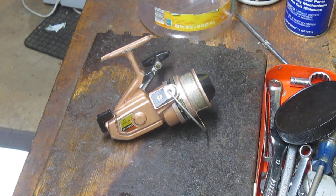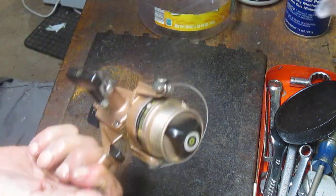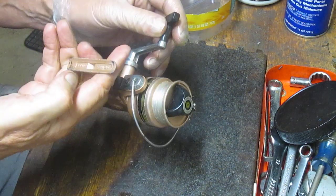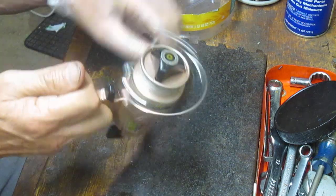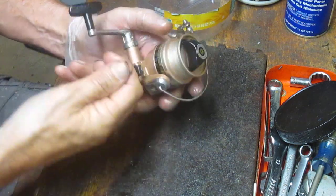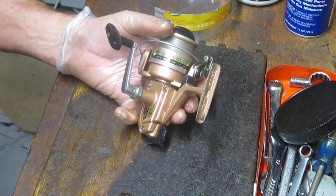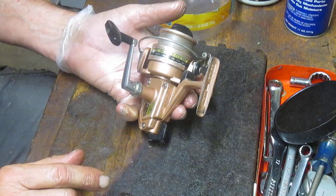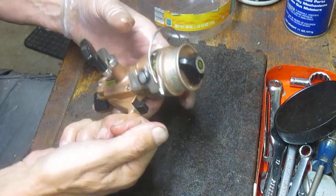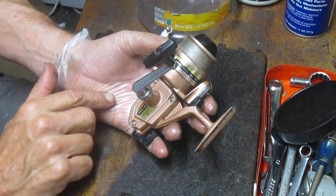Hi, this is Dennis with Second Chance Tackle and today we're going back to the project bin. We're going to work on a Daiwa — it's a bronze reel, it's a B-130, which means the 30 size reel. It was made in Japan and it's kind of a favorite of mine. I like these, I like the silver series — they're just really dependable reels.